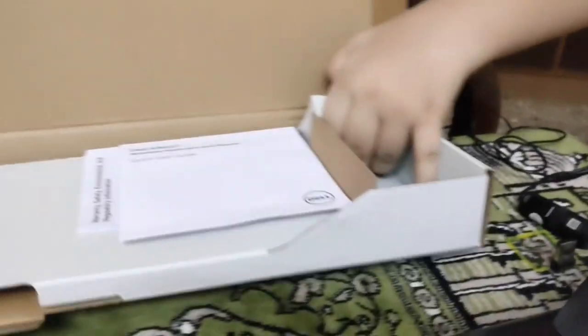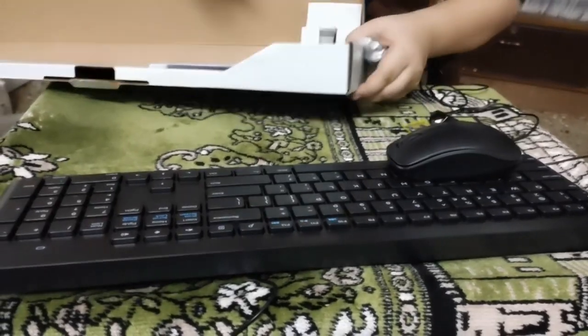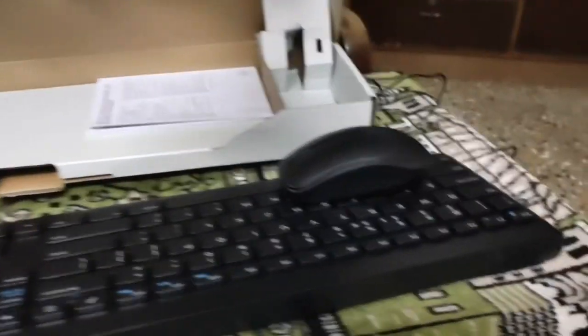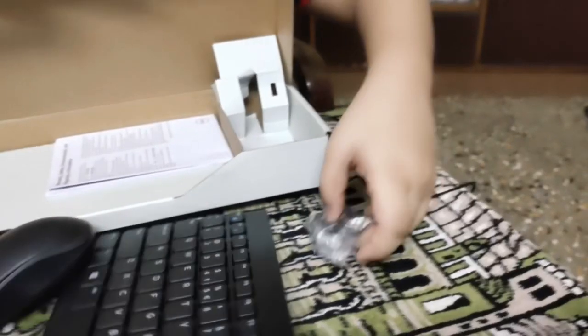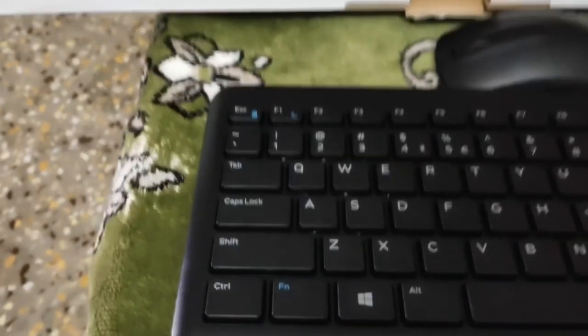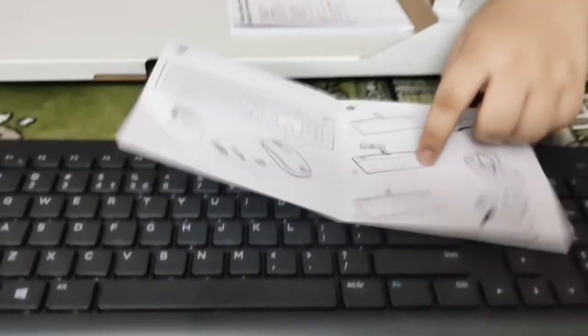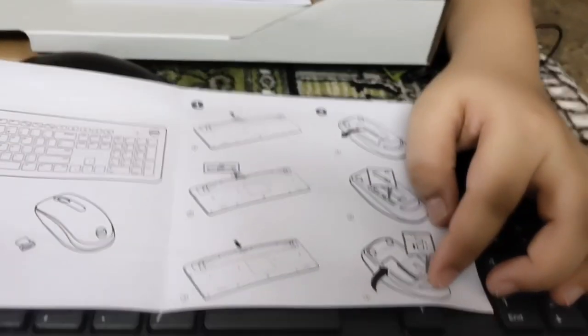They give two or three batteries. They give three batteries: two small size and one big size battery. They also include instructions showing how to open the battery compartment and how to put the two batteries in.